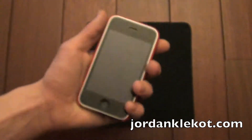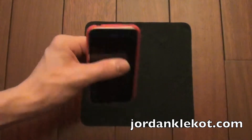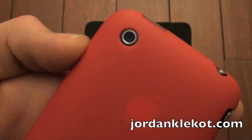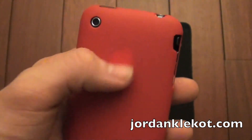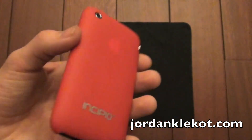I love the feel of it. It is just so thin, but I am so scared that if I were to drop it outside it is just not going to survive the crash. Camera slot perfectly lined up. You can see the Apple logo shining through a little bit. It is a very thin case and stuff is going to shine through.